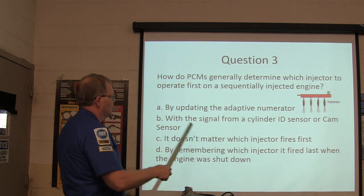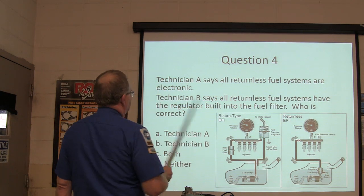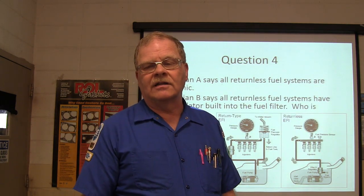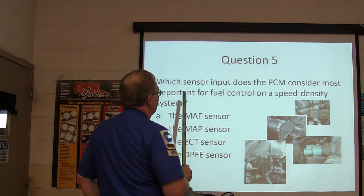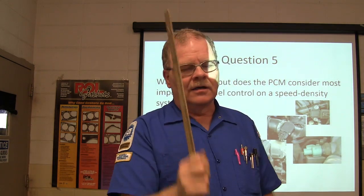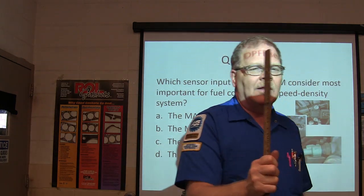PCM injector sequencing — typically done with a cylinder ID sensor or cam sensor to tell which injector fires first. For returnless fuel systems: neither technician is right, because any time you see 'all' on a question, that's a red flag — 'all,' 'every,' 'always' are red flag answers. Speed density system: a speed density system uses engine speed and intake density to determine fuel load, and it does that with a MAP sensor, not a mass airflow sensor.